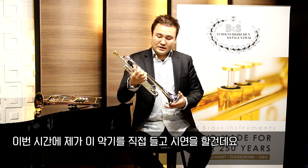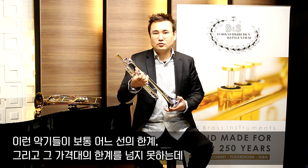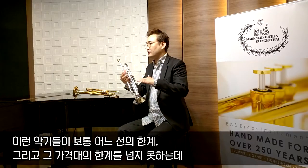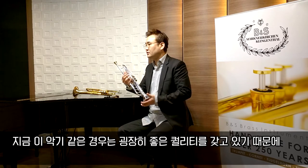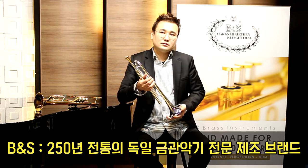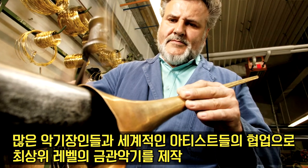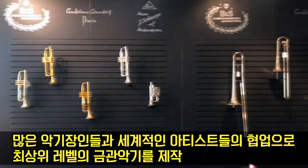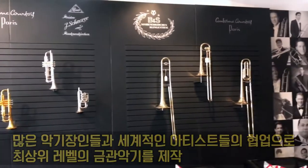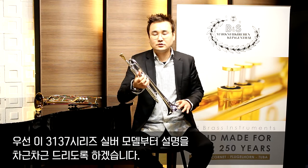이번 시간에 제가 이 악기를 직접 들고 시연을 할 건데요. 이런 악기들이 보통 어느 선 한 개의 가격대를 넘지 못하는데 지금 이 악기는 굉장히 좋은 퀄리티를 갖고 있기 때문에 직접 설명을 하게 되었습니다. BNS라는 브랜드는 트럼펫뿐만 아니라 금관악기 전체를 세계적으로 굉장히 많이 생산하고 있고, 100% 핸드메이드 생산을 하는 250여 년 이상의 전통을 가진 명품 악기 회사입니다. 우선 3137 시리즈의 실버 모델부터 설명을 드리도록 하겠습니다.